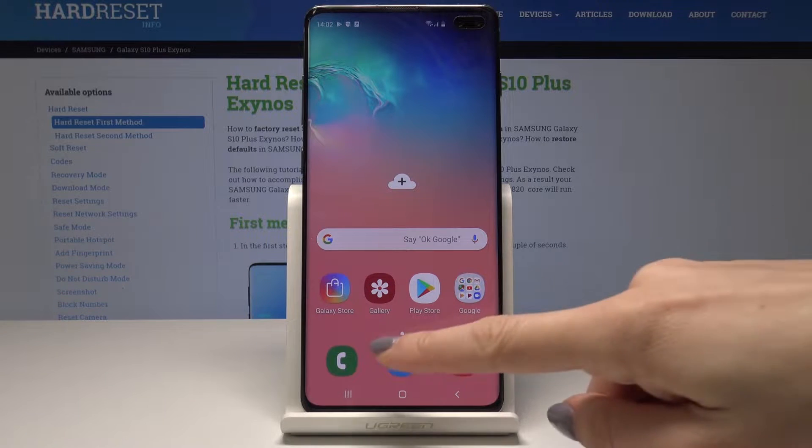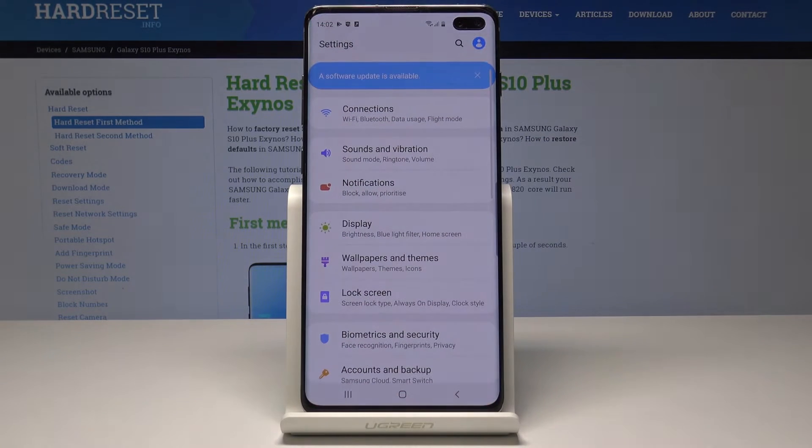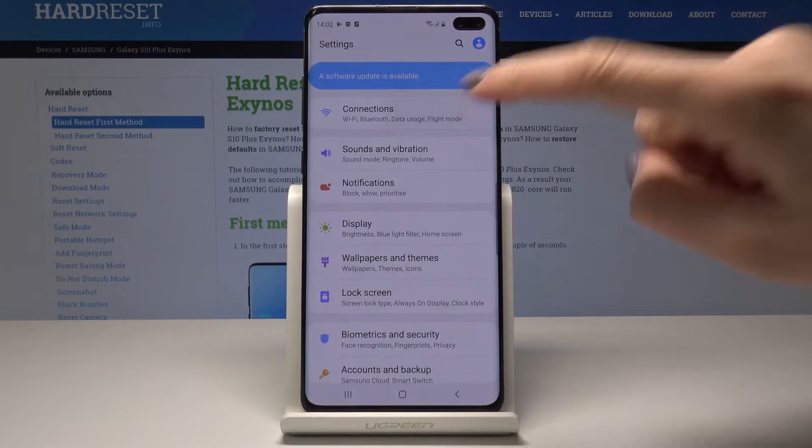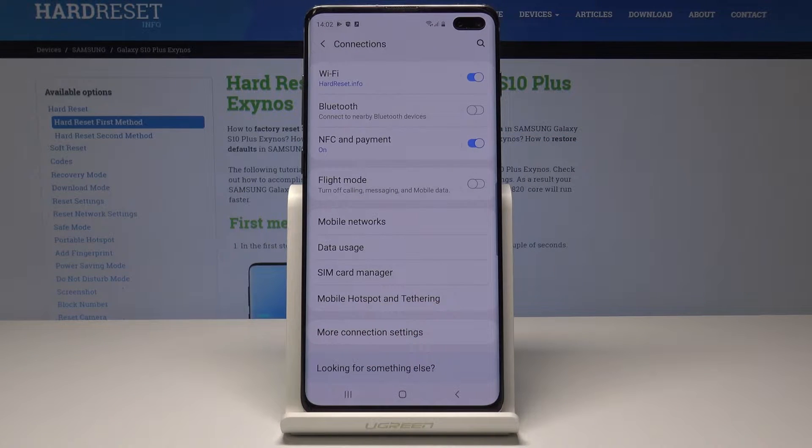So at the very beginning open the list of all applications then pick the settings. Here you should go to connections, which is the first icon, and now find and select mobile hotspot and tethering.